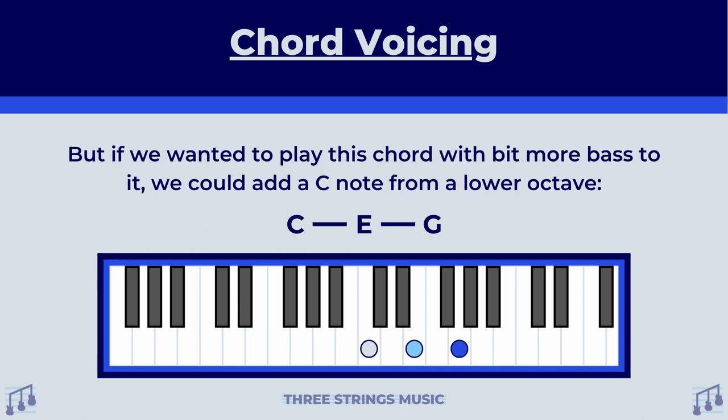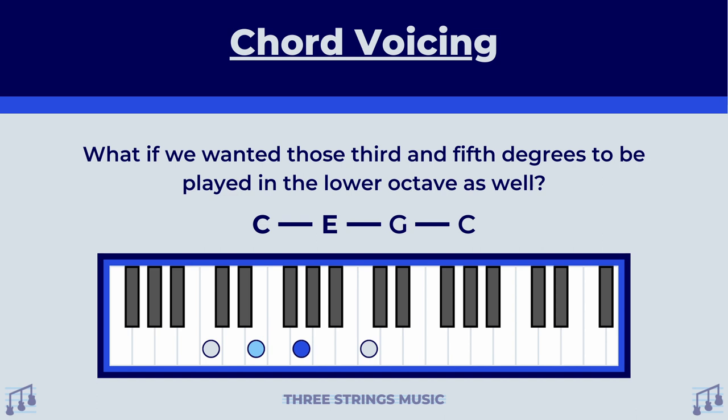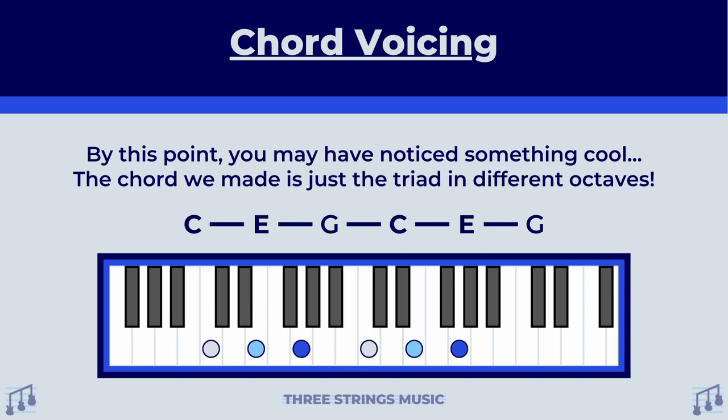But if we wanted to play this chord with a bit more bass to it, we could add a C note from a lower octave. What if we wanted those third and fifth degrees to be played in the lower octave as well? Could we do that and it still technically be a C major chord? Absolutely. Could we add those third and fifth degrees in the higher octave again along with everything else? Would it still technically be a C major chord? Yep, it sure would be. We've been playing around with voicing so much that you may have noticed something pretty cool — the chord we made is just the triad in two different octaves.